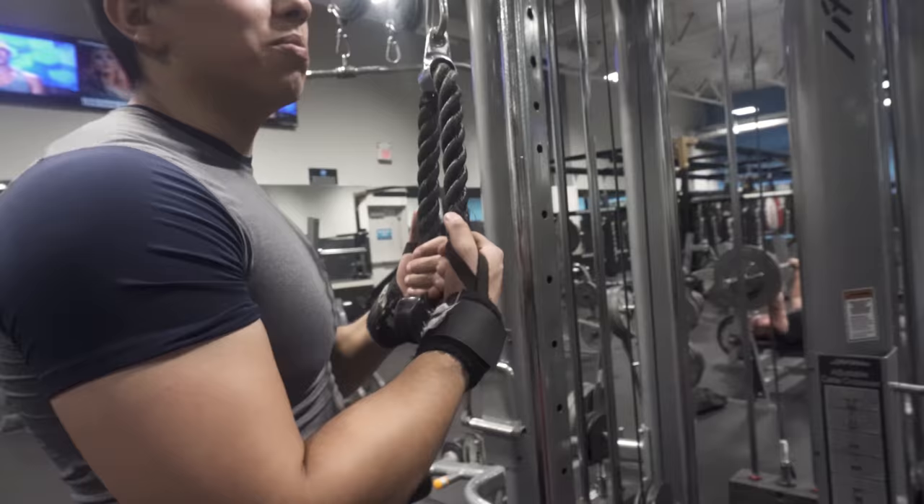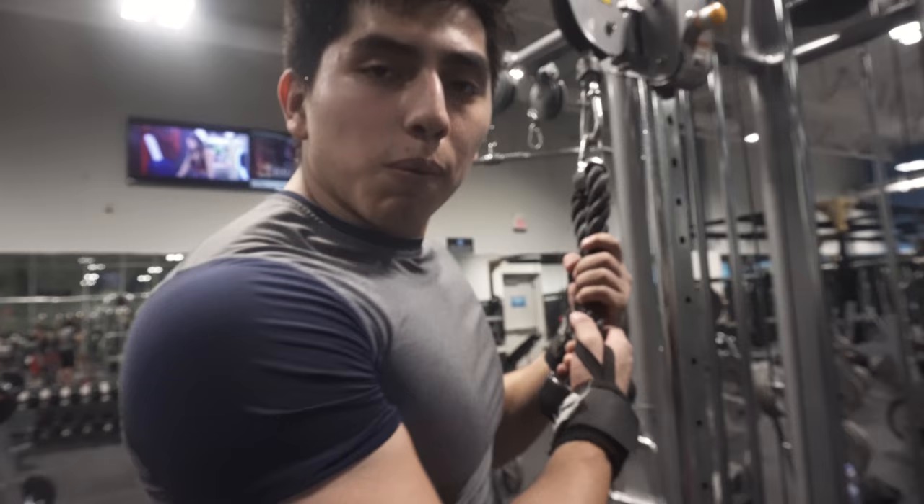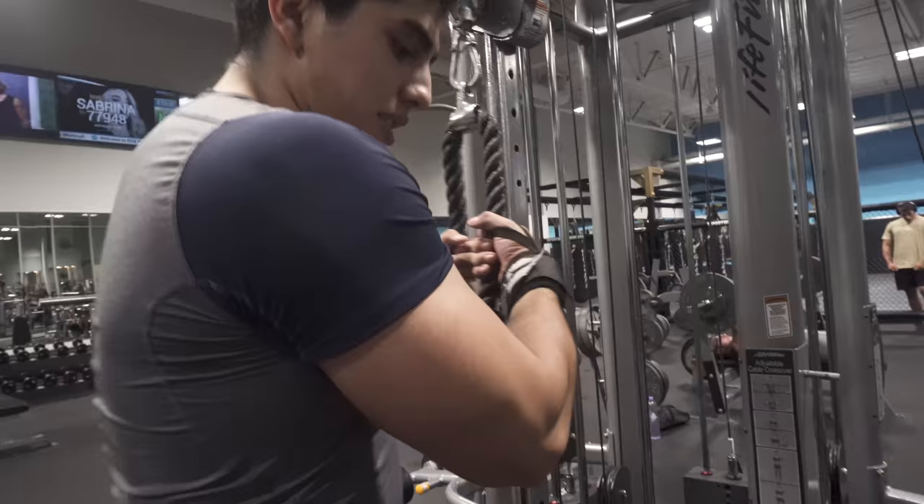How am I ever gonna have people watch my videos if I show y'all everything in the first video? Come on. But tricep extension — I keep my chest up, shoulders back.